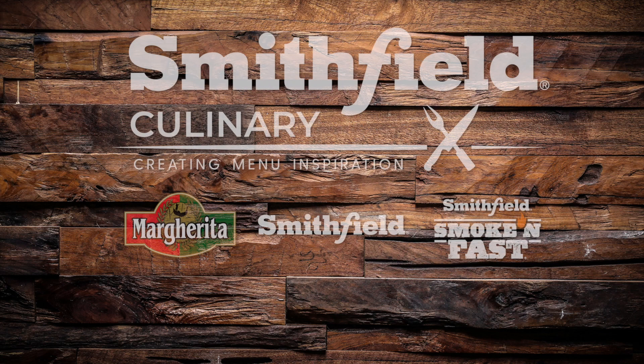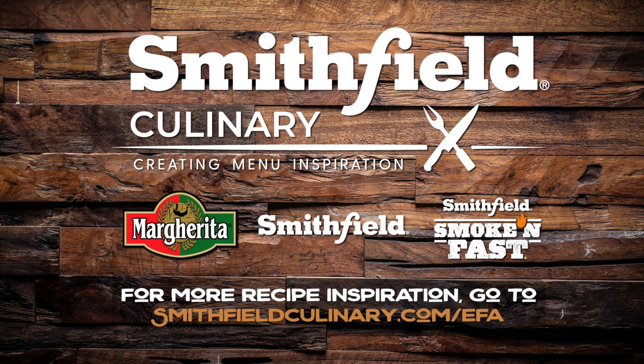For more recipe inspiration go to smithfieldculinary.com/EFA.